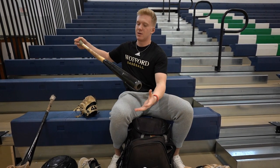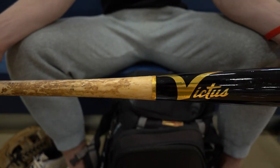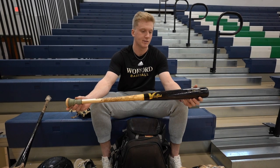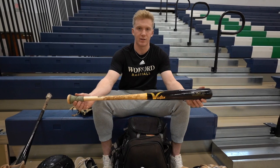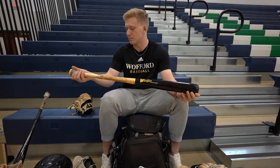Got my bats. This is my wood gamer — it's a Victus Tim Anderson model. I had this for most of the summer because I broke my Tucci, but this was a great bat to complement that. It's very light but not too light, it's got a lot of juice to it. I love this bat.